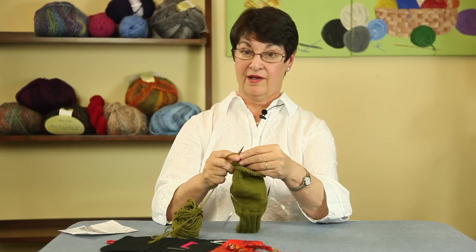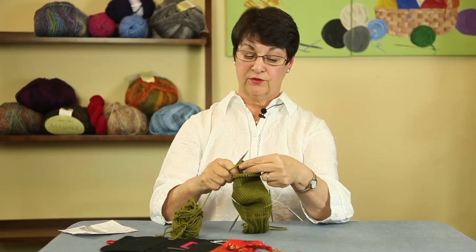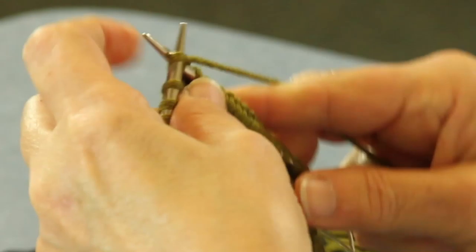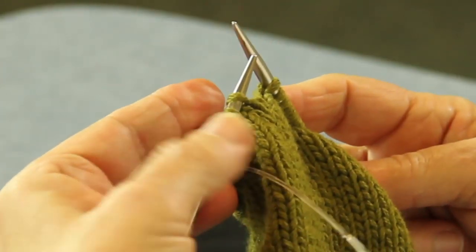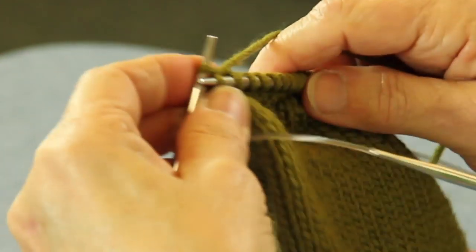It's the same process. So you get out a little piece of paper and you write one, two, one, two because the first round we're going to decrease on both needles - just exactly what we're doing right now. We go down to the last three stitches and you're going to knit two together and knit one.